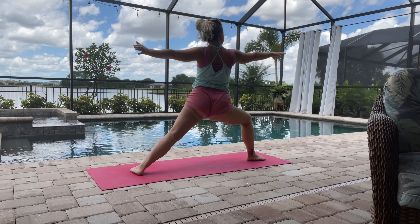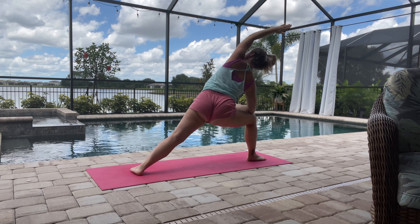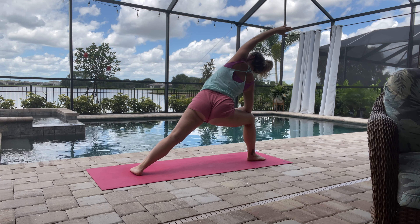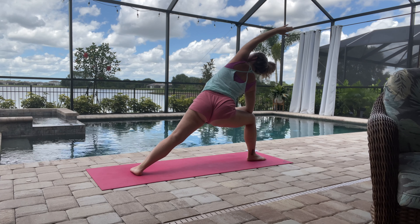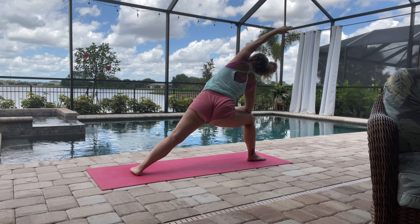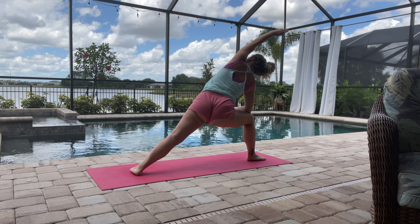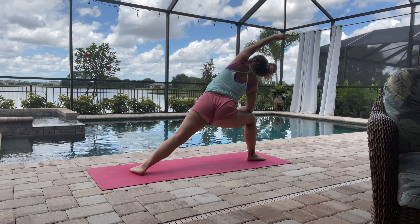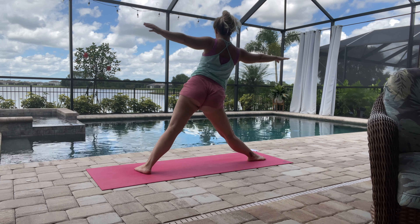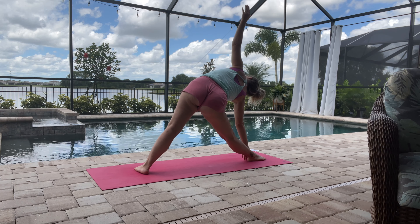That right knee is planted in a 90-degree angle — knee is over the ankle. We want to make sure to lift up out of that shoulder that's on the right knee side, lifting to the side and getting a nice stretch on that left side of the body. This is really great — especially for those of us that sit all day. Then we'll also do another triangle pose here, really great to open up that side of the body.